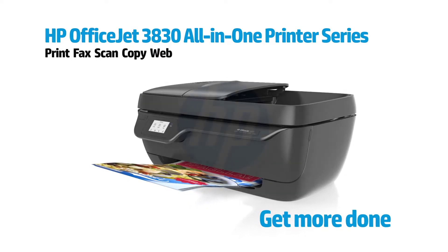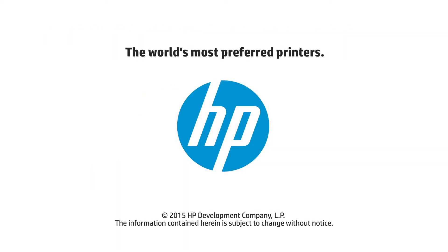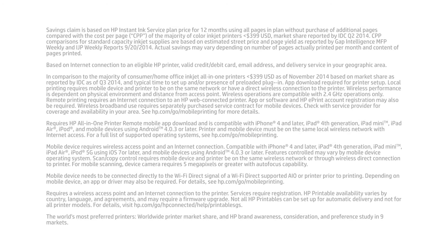Additionally, you're getting an auto document feeder, high-yield cartridges, individual photo trays, and many more. If you're looking for more accessories, you can go with other available versions, such as printer with XL ink, printer with instant ink, and printer with papers.